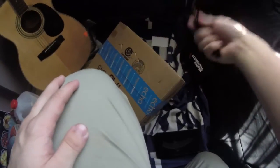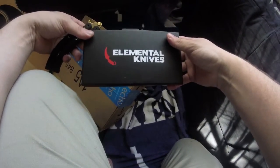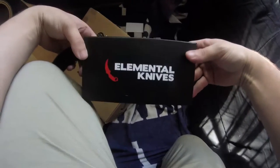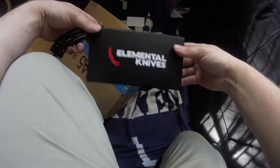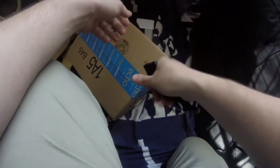Amazing, brilliant — thank you Elemental Knives for creating such good knives, very happy with it. Check out Elemental Knives, good products. I can't come up with more E words but whatever — good products. Look at that, I could throw it around. It's probably about a pound, it's pretty heavy. Forgot the lock again.